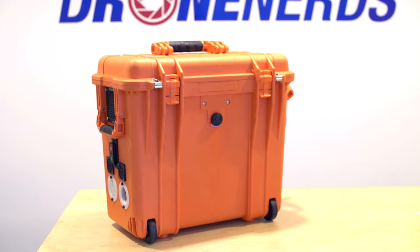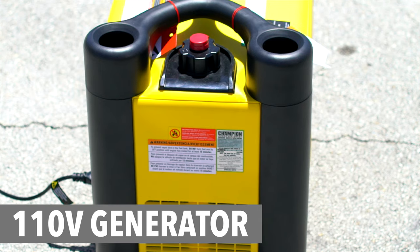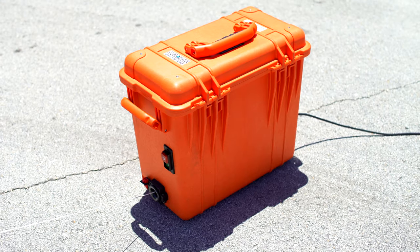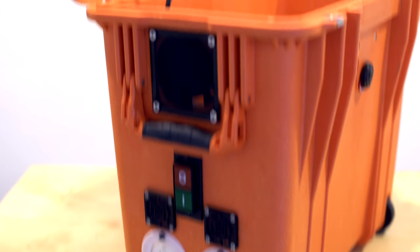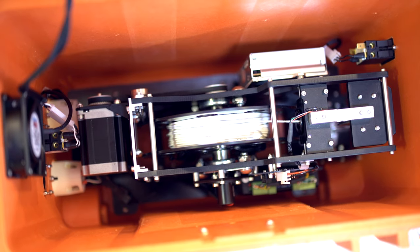So we went out and found this amazing new tether kit for the DJI Inspire 2 and M200 that allows you to fly for an unlimited amount of time using a simple 110-volt generator. You can power your drone for hours. The tether system itself comes in a heavy-duty case, and the automatic tether tension management system keeps tension on the tether at all times.